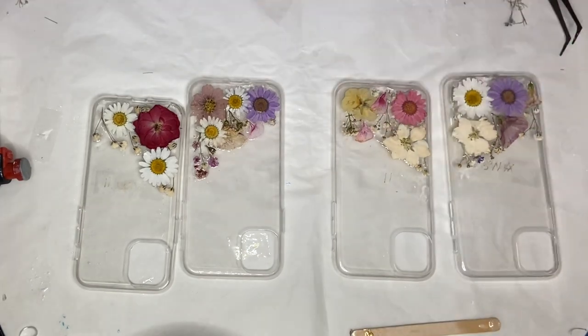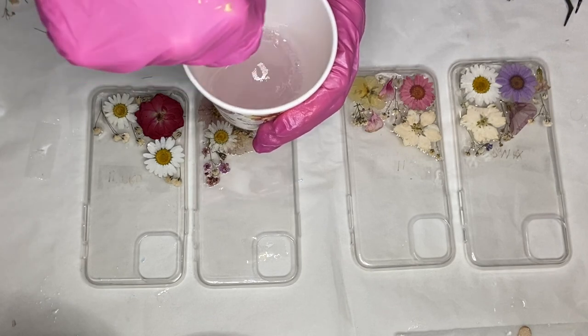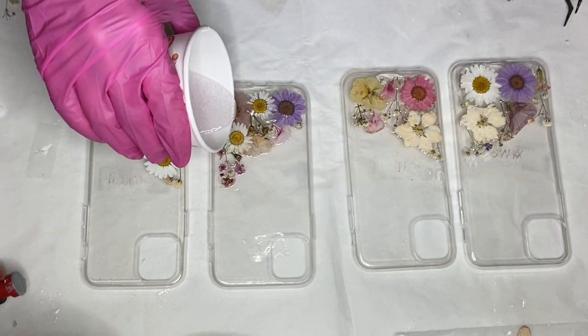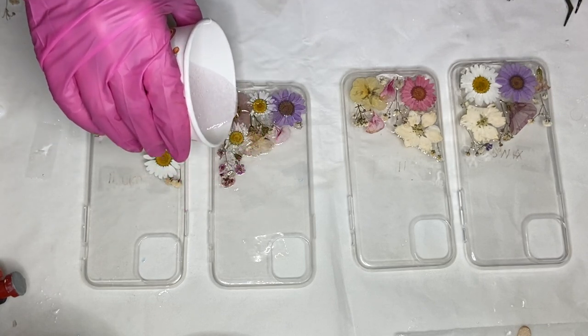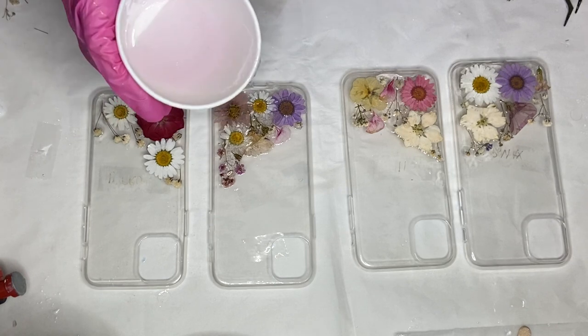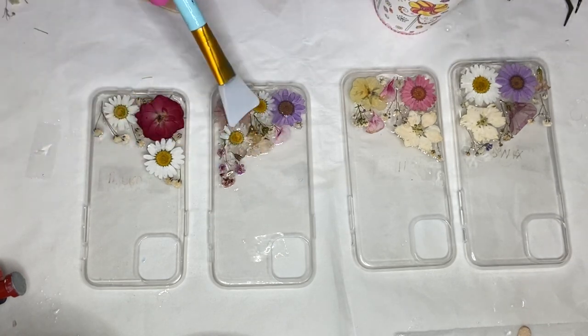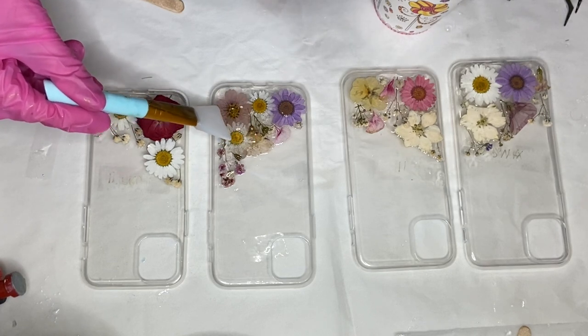I come back a few hours later after the resin is tacked. I'm going to mix up some more of the DCS resin to do another coat. After it's mixed I start to pour on top of the flowers, and I'm using a silicone makeup brush to carefully spread the resin and make sure that it's covered the whole area of the flowers.